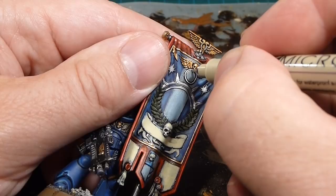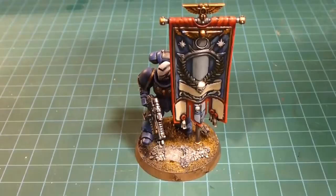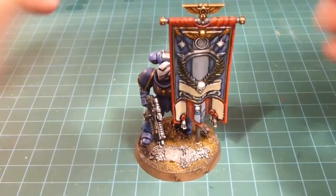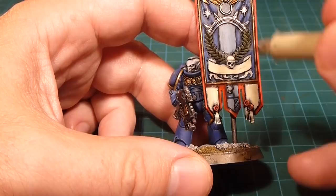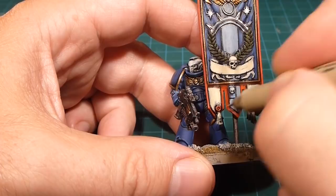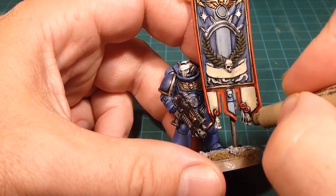We're getting really close — all that's left is the scroll work. Unfortunately the Vallejo decal stuff I wanted isn't going to be available for another week or so, so I'm going to do that as an adjunct. For now we're working on the scroll work and the purity seals. Purity seals are super simple — just going in and scrawling in some text. They're kind of small so you don't have a whole lot to work with, just writing in a little bit of text.